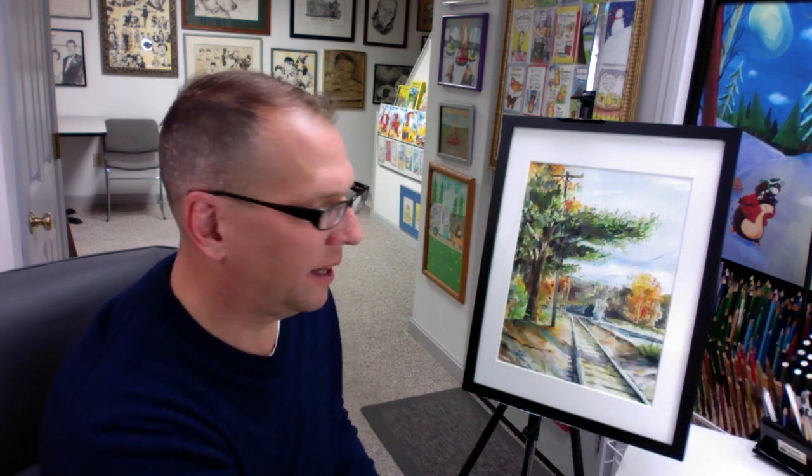It's in the frame now — did I do it justice? Well, that's up to you to decide. I had a lot of fun painting it. When I look back at that original inspiration looking down those railroad tracks, whatever caught my eye, this is what we ended up with. Now I need you to get out there and do some drawing and painting yourself. It's a lot of fun — don't overthink it, just grab a pencil, grab some paper, and start drawing. Thanks for watching.